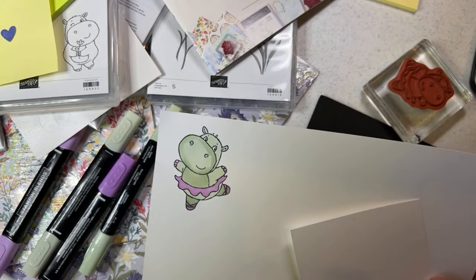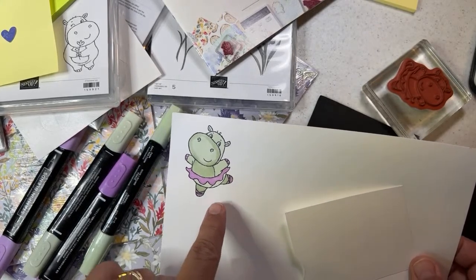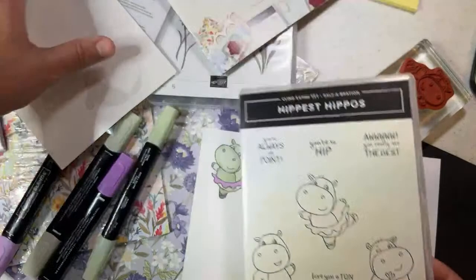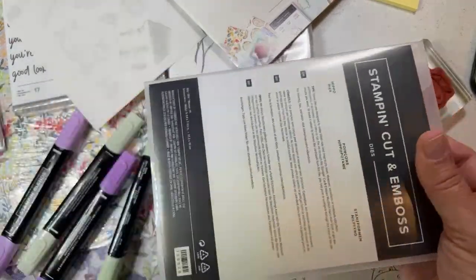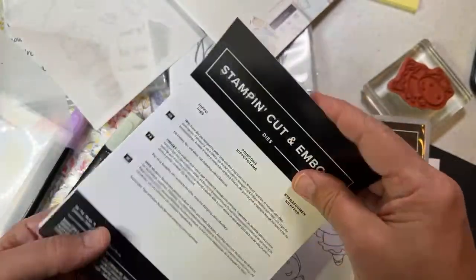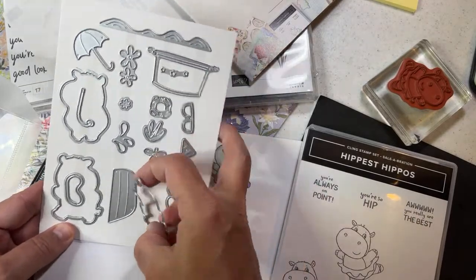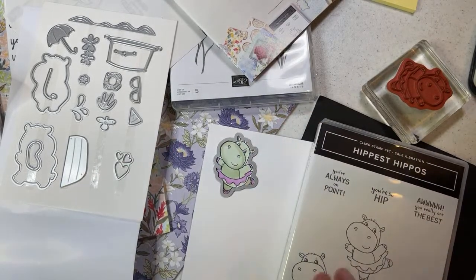The ballerina hippo would be so cute to put on a toothpick and use as a cupcake topper for a birthday party — I'm reading that tip from Yvonne Walker. You could put this on as a cupcake topper. We actually do have a birthday coming up — these would be cute party favors. There are also hippo dies, so to make the cupcake toppers you could use the hippo dies. The hippo stamp set you earn when you spend $50, and then you earn the dies when you spend $50 as well.